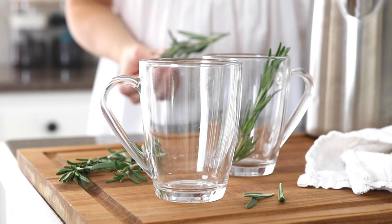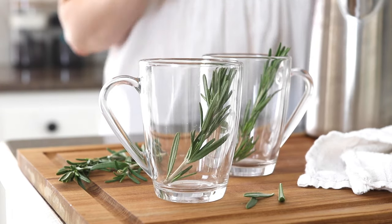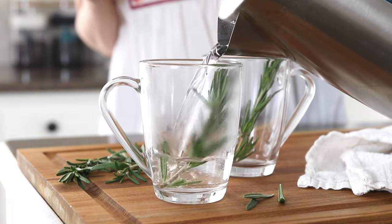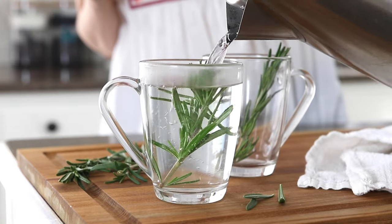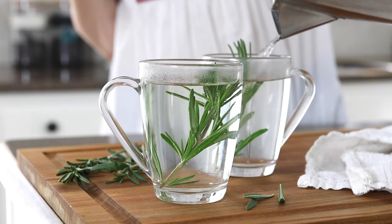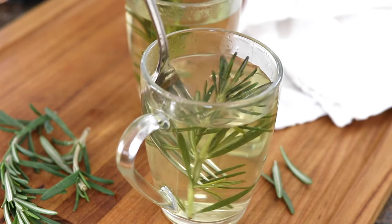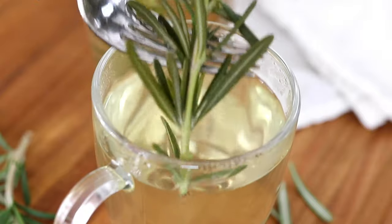The simplest way to make this tea is to place a sprig of rosemary in your glass and pour boiling water over the top. This is called an herbal infusion. You can let it steep for 5 minutes or up to 15 minutes for a stronger rosemary flavor. If you're new to this, I recommend steeping it for the lower amount of time just to make sure you like the taste. Remove the rosemary sprig and your tea is ready to drink.